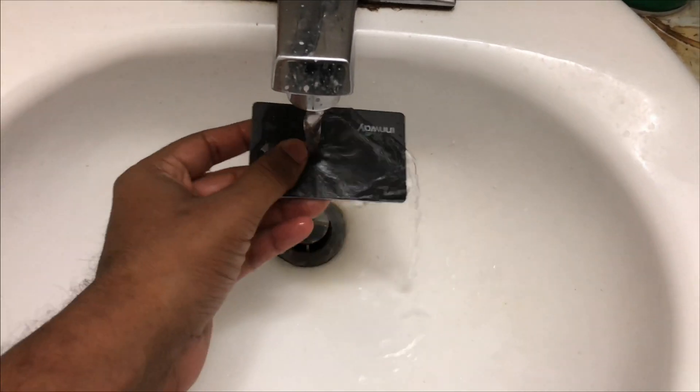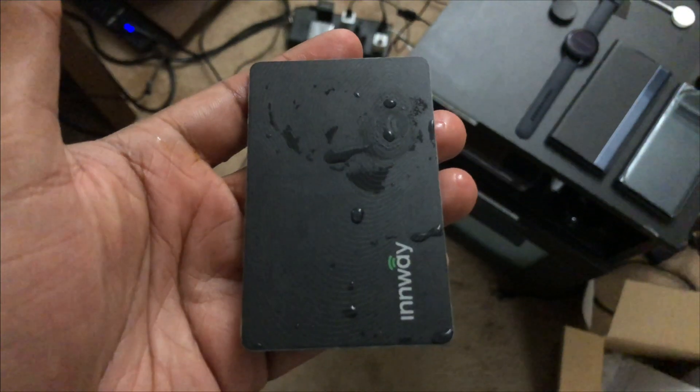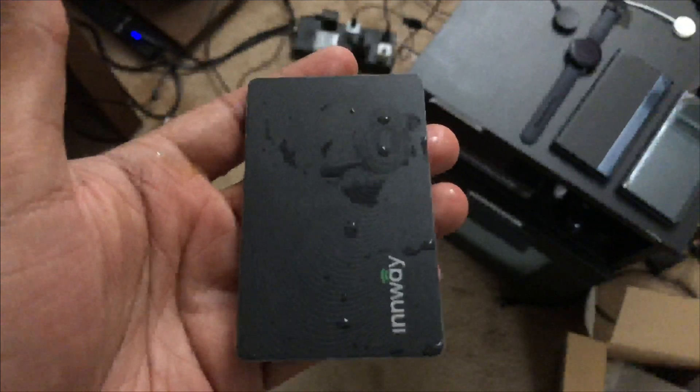For the waterproof test, I'm dipping the card in water. The card is wet — let's click the button. It works perfectly.